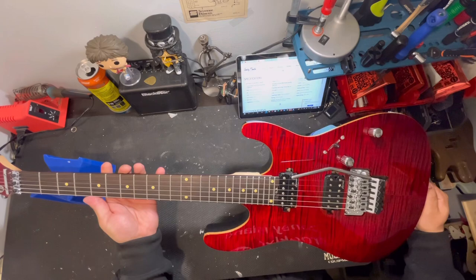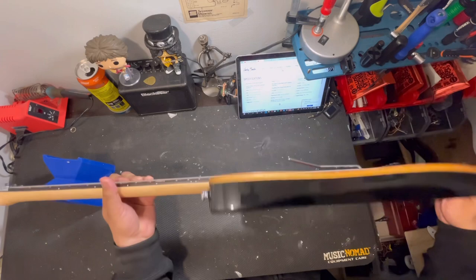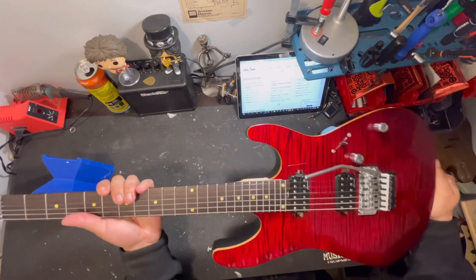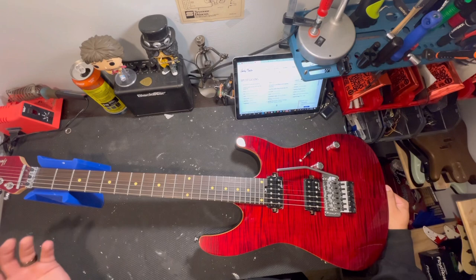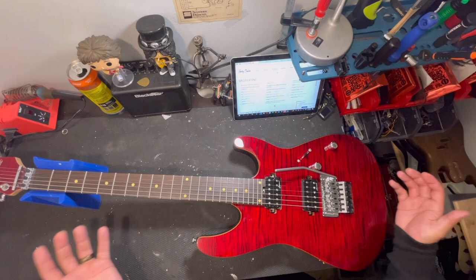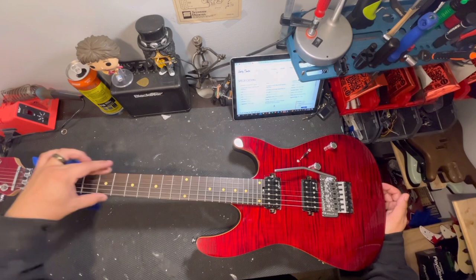All right, so here's the guitar. And dude, this thing looks freaking sick, man. Honestly, for a budget-friendly guitar, this thing looks legit. According to their website, it's got 24 medium jumbo frets, stainless steel frets. Stainless steel frets on a guitar at this price range — honestly, man, this thing is great. It could have done a little better on the fret ends — they're a little bit sharp. It's not the best fret job, but for the price range, it's easily fixable with a little filing.